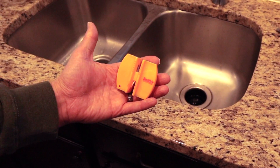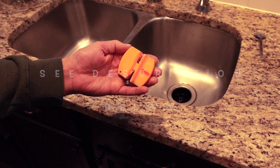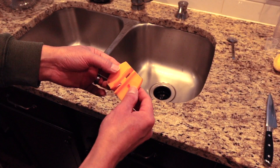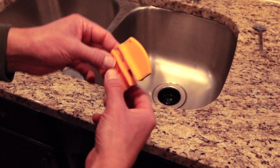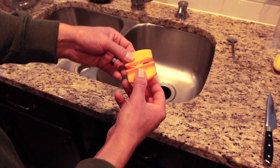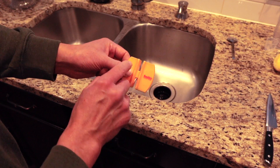Today we're going to be taking a look at this two-step knife sharpener — such a handy little gadget to have in the kitchen. It is two-step for a reason: you have coarse on one side and fine on the other. So if you haven't sharpened your knife in a while, what you'll want to do is use the coarse carbide side.